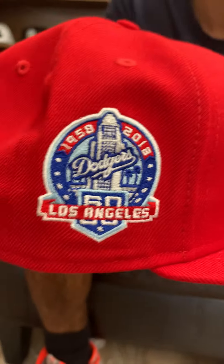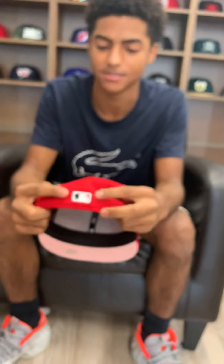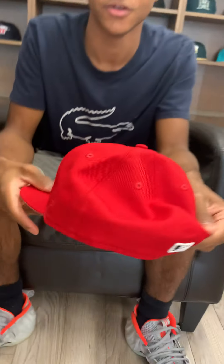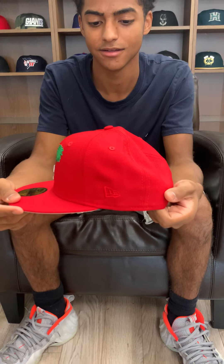As you can see, we got the 1958 to 2018 side patch, LA Dodgers side patch. Now on the back, we got this raised MLB logo — nice raised. Red button on top, red on red, New Era logo.